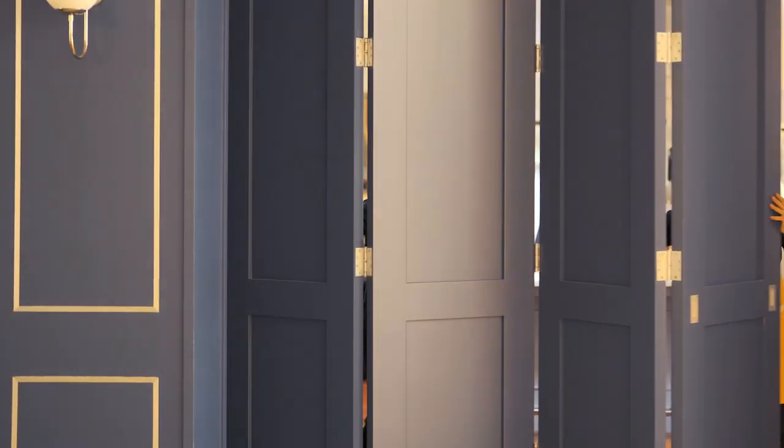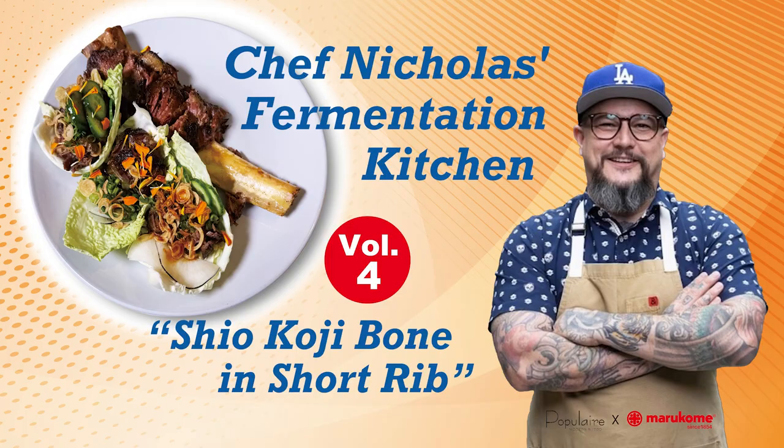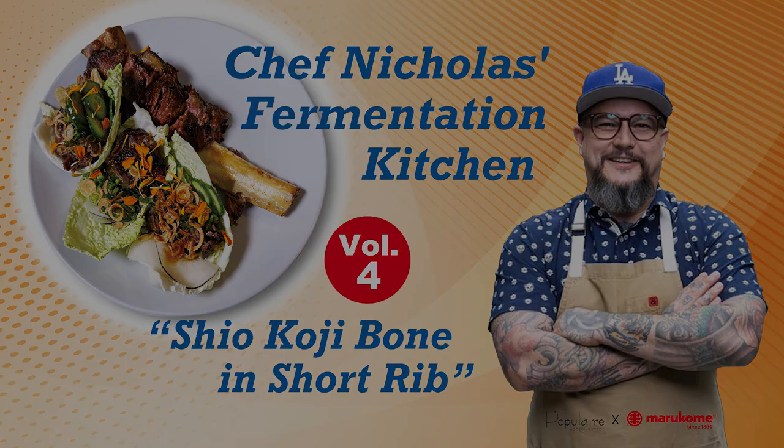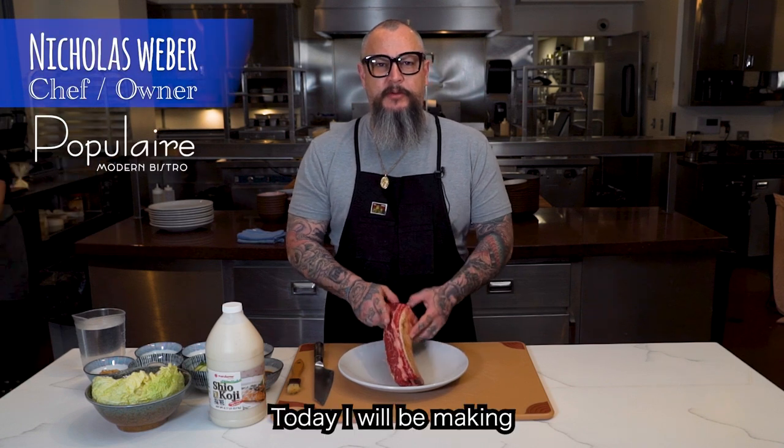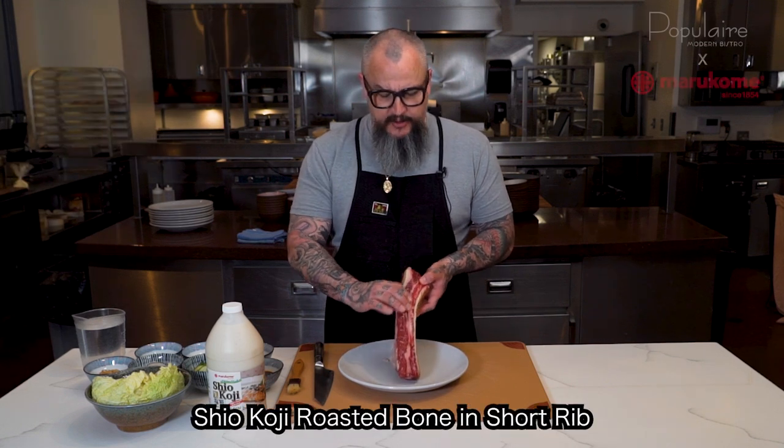So I can take tough cuts of meat and make them eat like a filet mignon. Hi, I'm Nick Weber, chef and owner of Popular Modern Bistro, and today we'll be making koji roasted bone-in short rib.